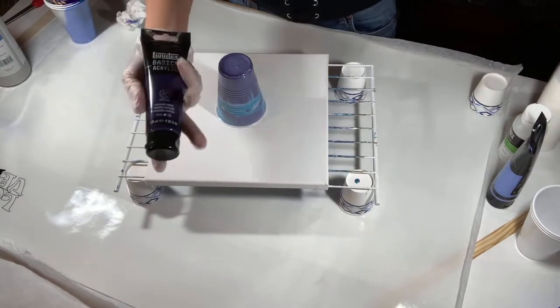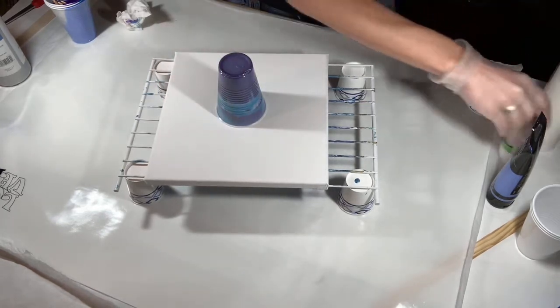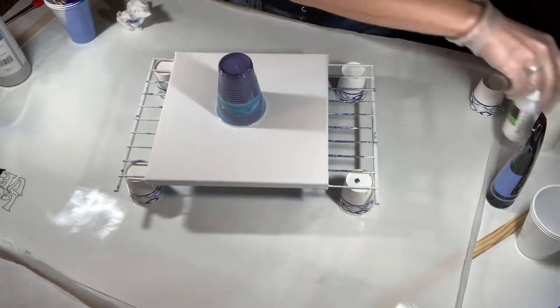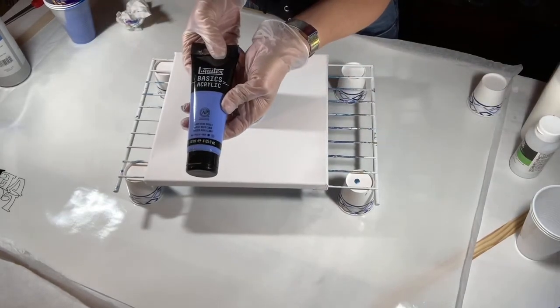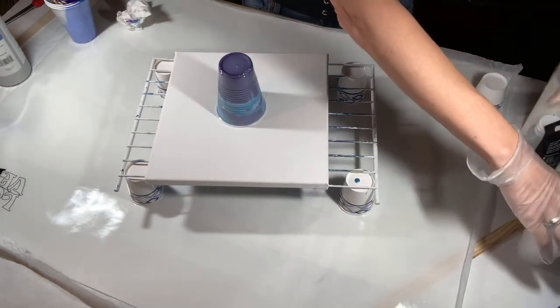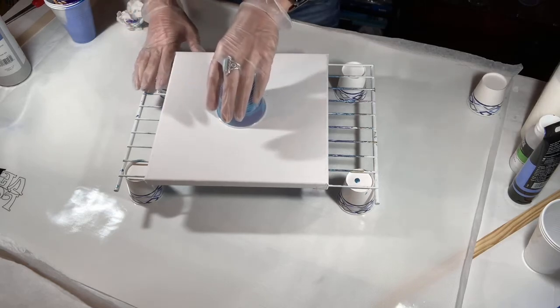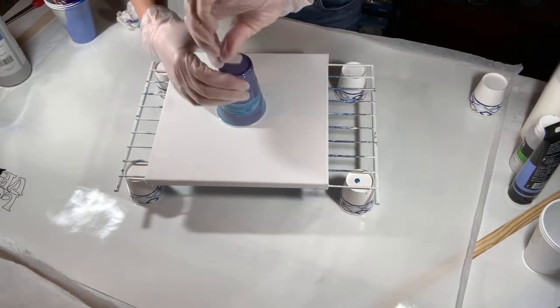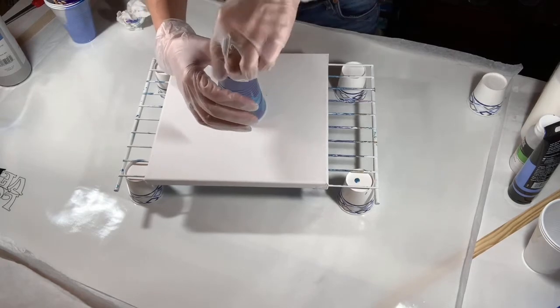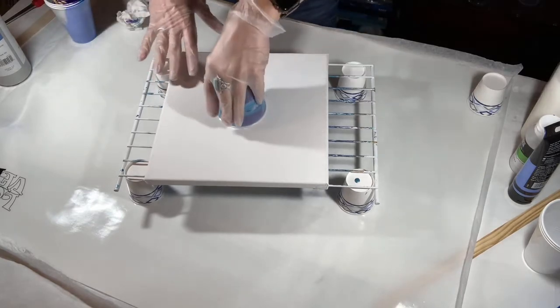Then my Liquitex Basics dioxazine purple, which I mixed with Floetrol, Liquitex gloss medium, and some water. My Liquitex Basic Acrylics light blue violet I mixed with Glue All and some water, and I kind of based the consistency of the blue on my other two. I did a straight dirty pour, pouring it right into the center of the cup without layering it, then tilted the cup.